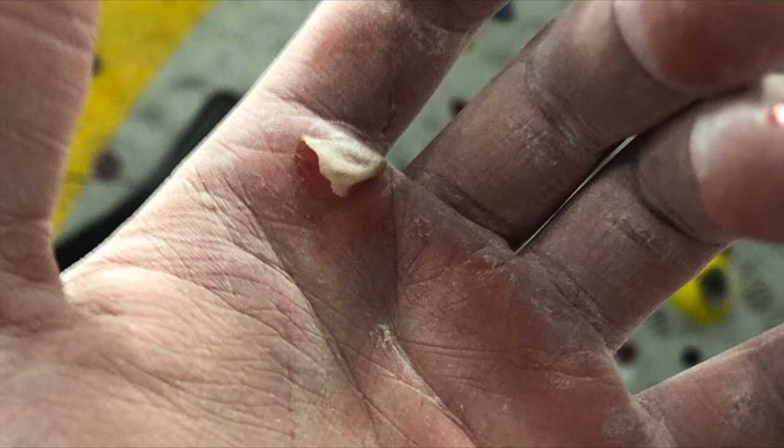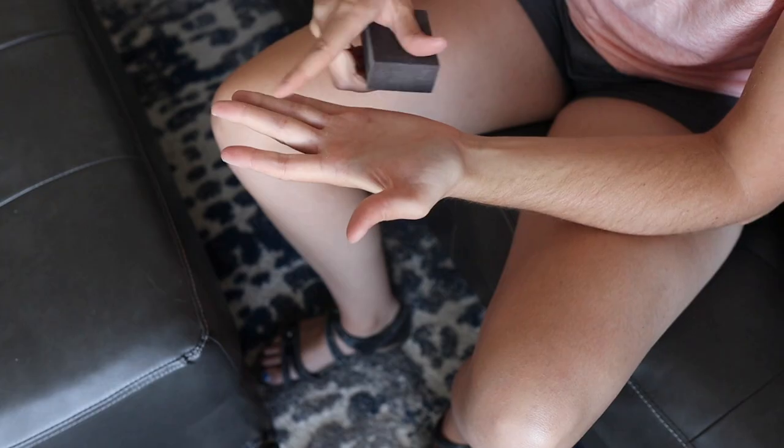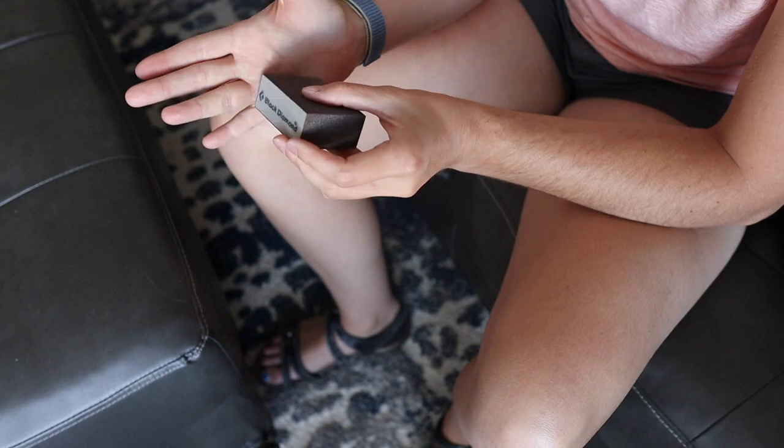What causes flappers is your calluses get caught when you're on the wall climbing — there's this little bump in your skin that gets caught, and thus flappers occur. So the trick is to sand those down before you go climbing.